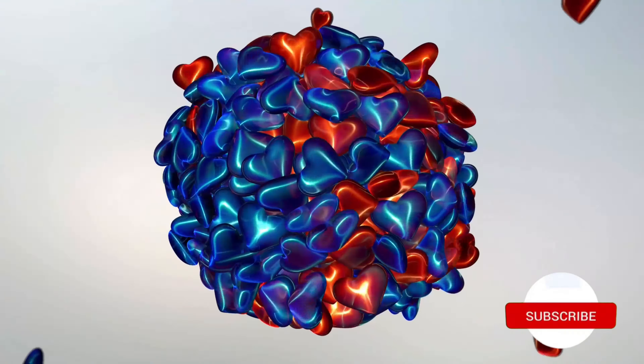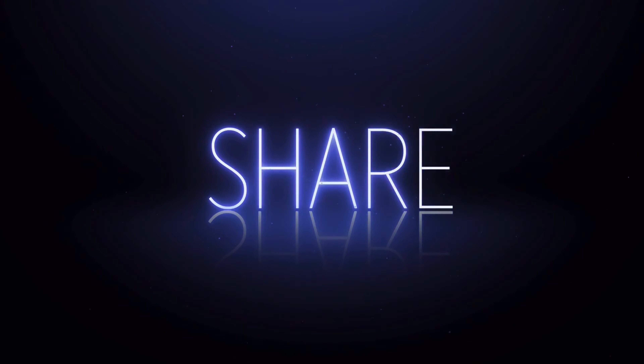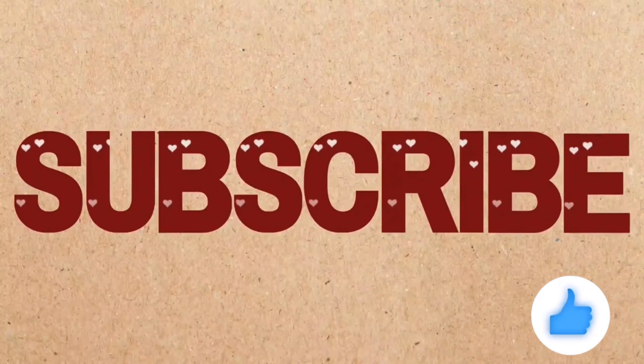Please do try this recipe and give your feedback in the comment section. If you like this video, please do give a thumbs up, share it with friends, and if you are new to this channel, please do subscribe.